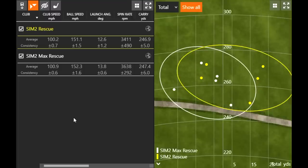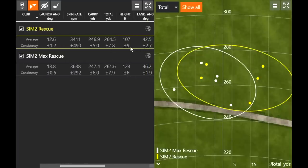The Sim 2 Rescue launched a little over a degree less in height — the launch angle is a little lower, height was about 15-16 feet lower, and landing angle was about 4 degrees lower. So the Sim 2 Rescue, the one that looks more like an iron, is going to be harder to get the ball high in the air. If you're looking for something off the tee and don't have enough club speed, the Sim 2 Max Rescue is a good option — it flies a little bit higher with the center of gravity placement, giving a steeper landing angle, a little more spin, higher launch, and faster stopping power.